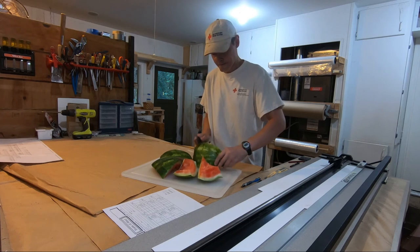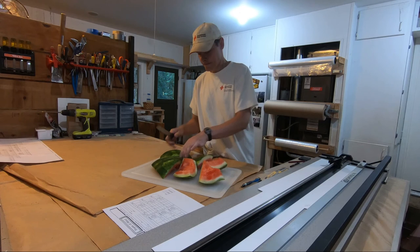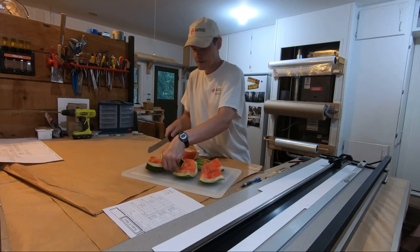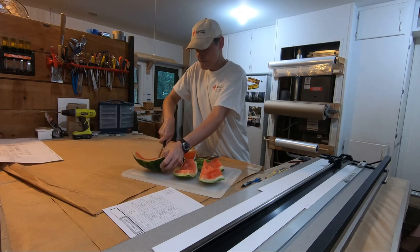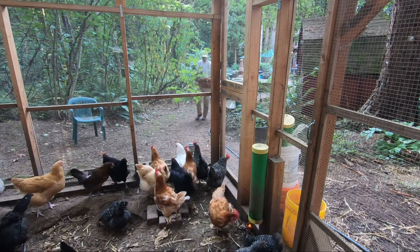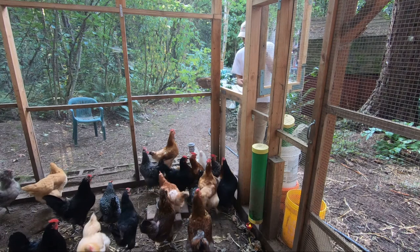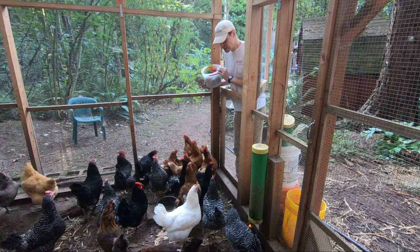Alright, let's take a look at the chickens. What a bunch of lucky chicks — pears earlier and now watermelon.